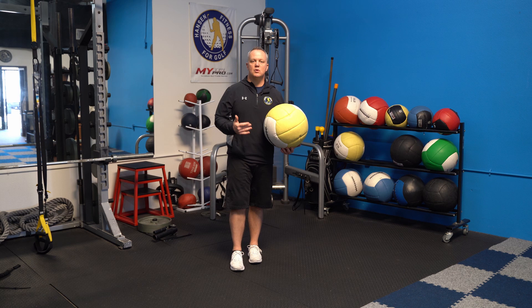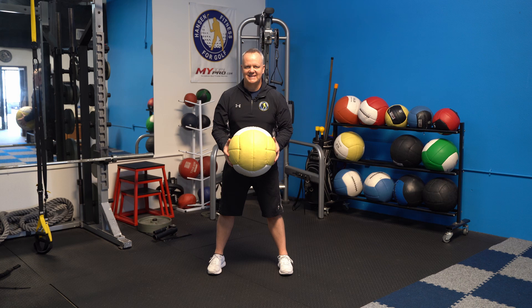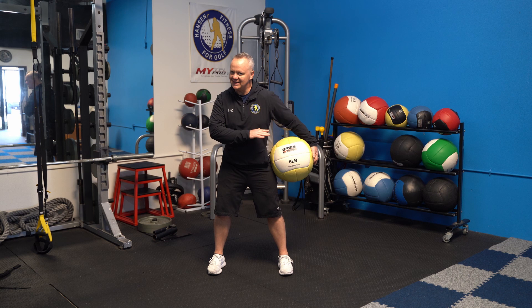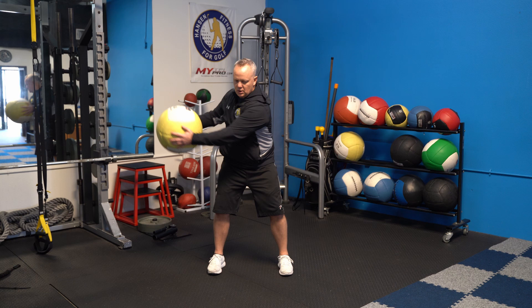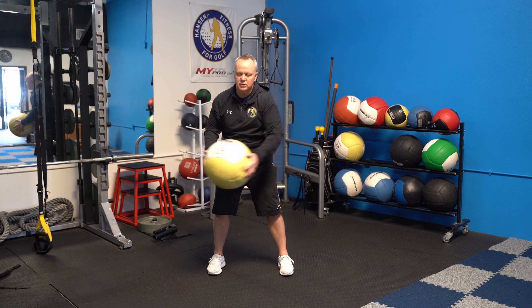First, get into a golf posture with your hands on the ball. I recommend anywhere between a six to ten pound medicine ball for most — we don't want too much weight, but not too light either. Make sure the lower body stays completely stable and doesn't move at all. Slowly work on range of motion as far as you can go, staying in your golf posture, turning back and forth with the ball while the lower body stays stable, stomach tight.